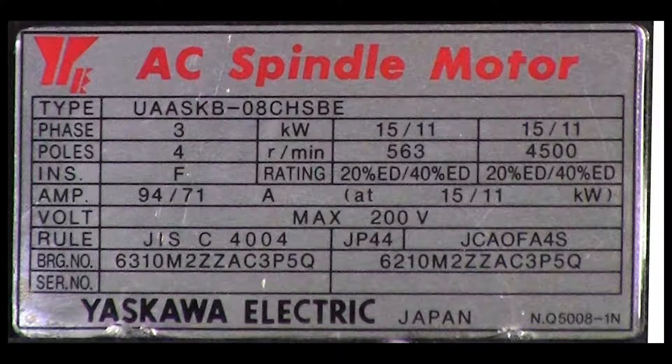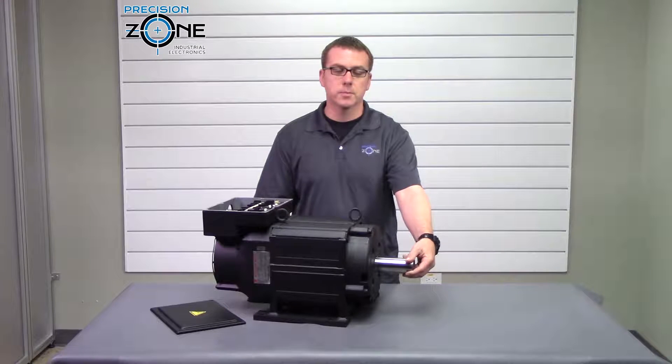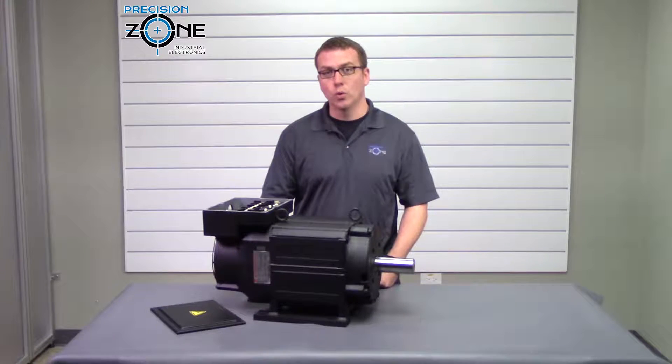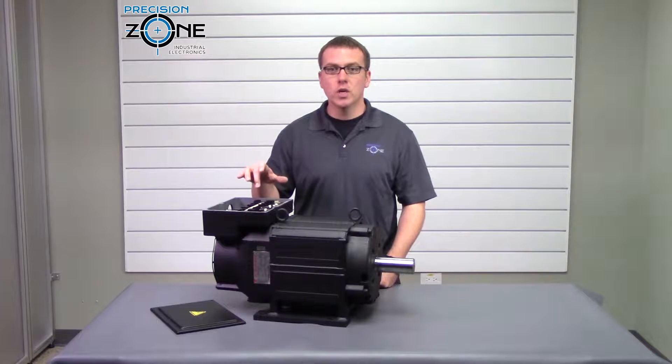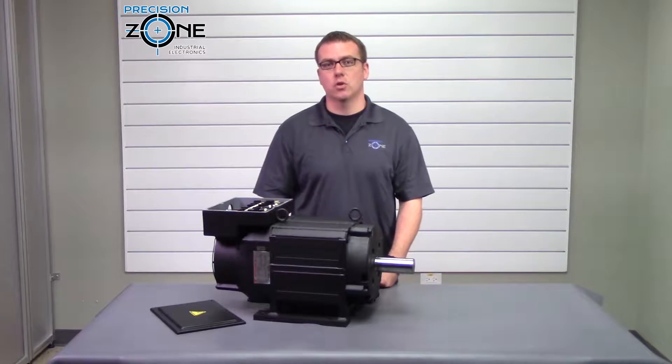They come in 200 volt and 400 volt applications and they can have shafts with or without keyways. These motors are fan cooled and they have an encoder with the Z pulse so you can orientate the spindle with this motor and you don't have to have an external encoder.